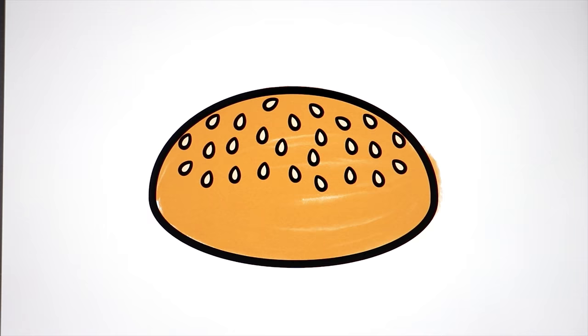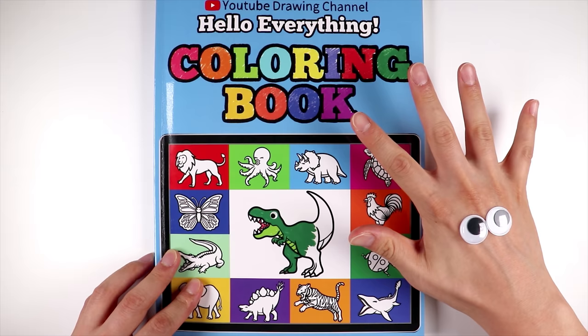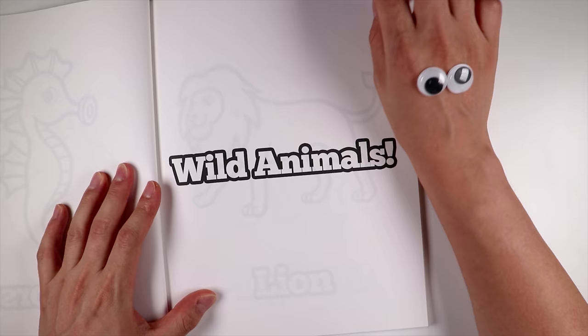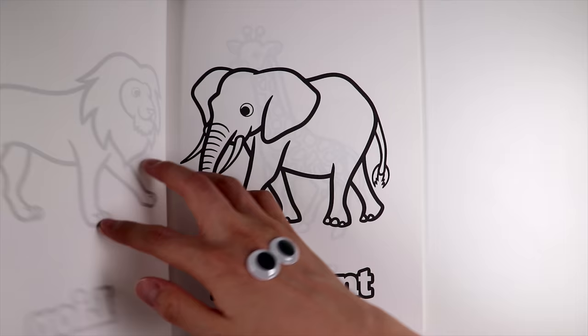Now let's cut the bun in half to put the yummy ingredients inside. Now I would like to invite my favorite safari animals to help me make this hamburger. I asked each animal to bring one ingredient that can go in my burger. Who should we invite first?